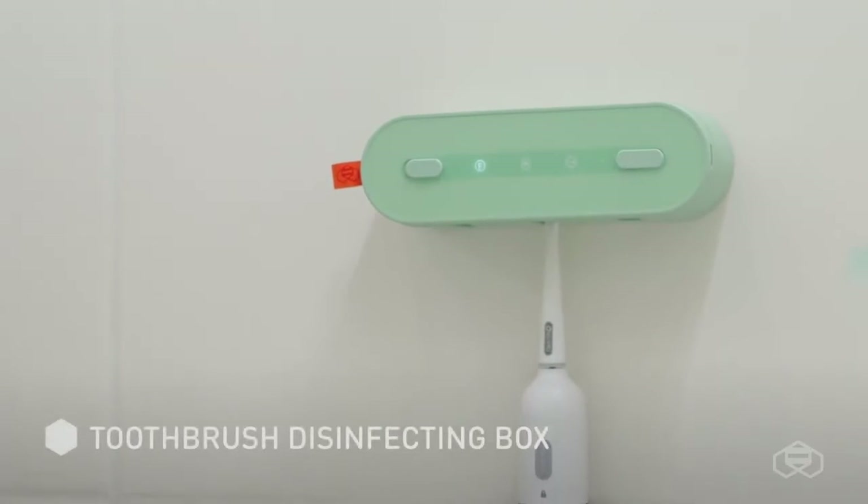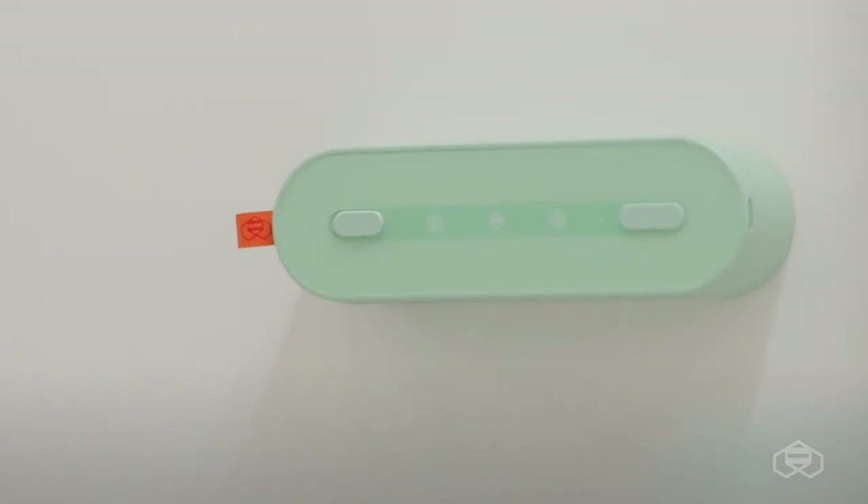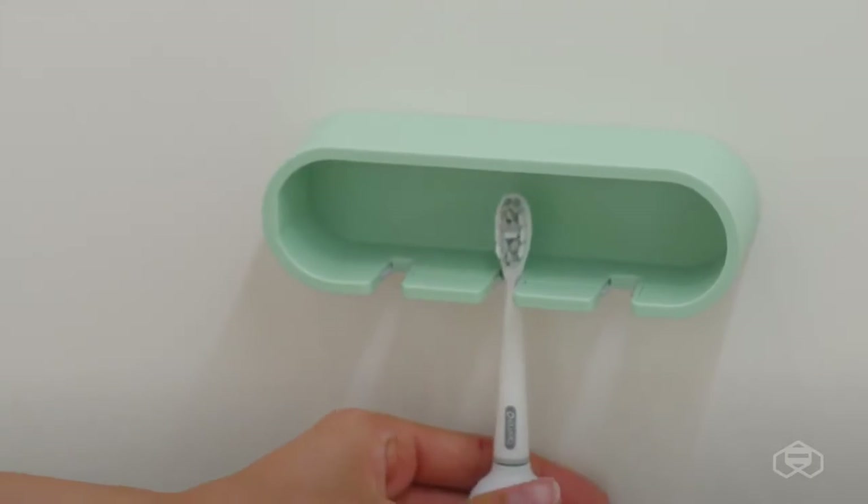Toothbrush box disinfection mode: all you need to do is stick the device on the bathroom wall. The appliance will start working as soon as you lock the brushes in a vertical position.